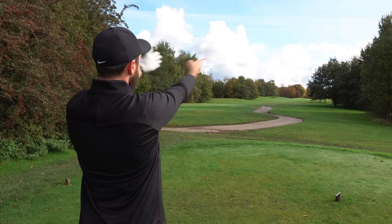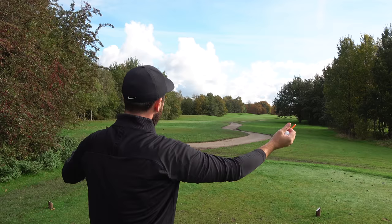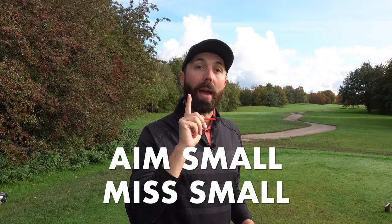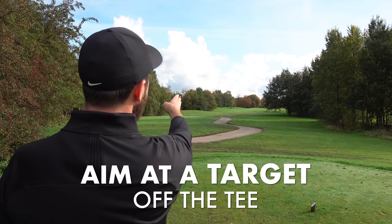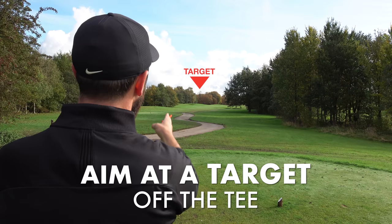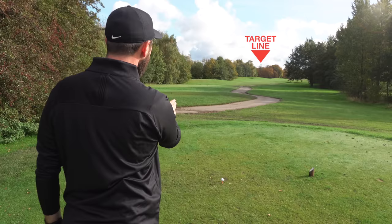Standing behind the tee, you've got fairway in the middle, rough left, bunkers left and right, trees left and right. It's very easy to just aim at nothing — but there's a saying: if you aim small, you miss small. Make sure you aim at something off the tee. My target line goes to a tree sticking out way in the background, about 800 yards away, so I need to bring that target back much closer to me and draw a line all the way back to my ball.